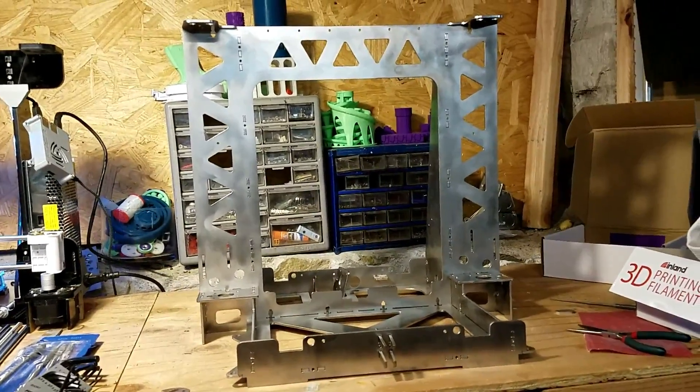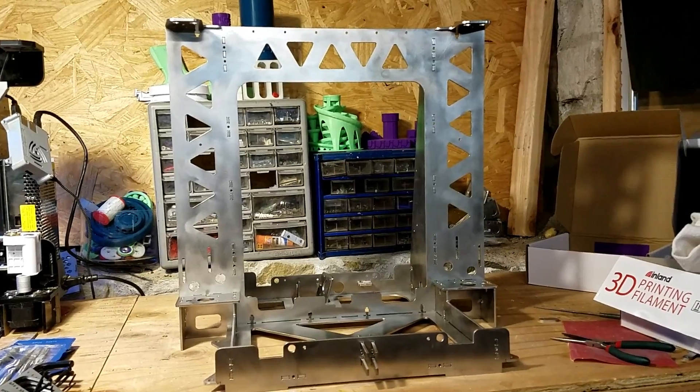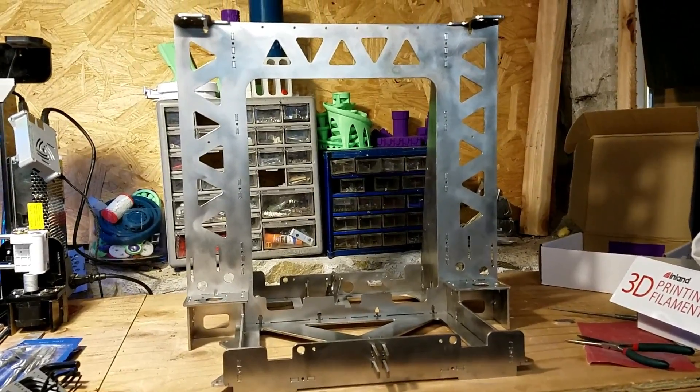Here we have the Tatara steel frame. It's dry fitted right now, just waiting on screw delivery.